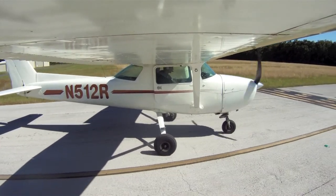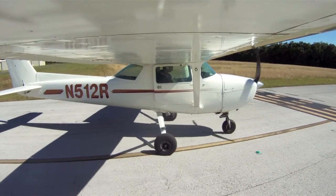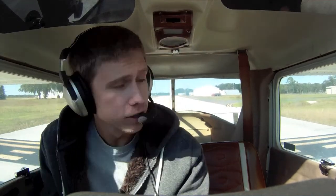Dunnellan Traffic System 512 Romeo, departing runway 27 at Dunnellan. Everything's set. File looks clear.